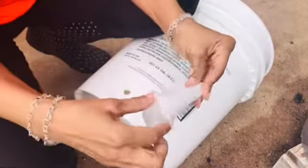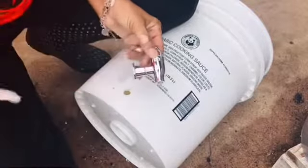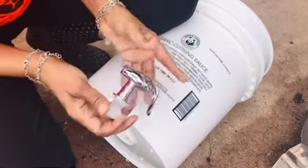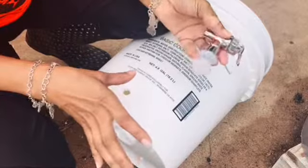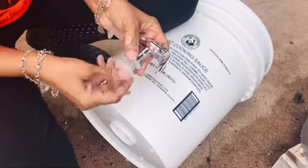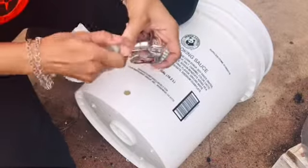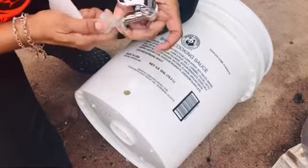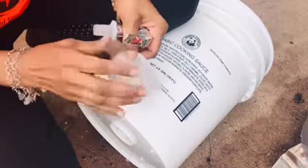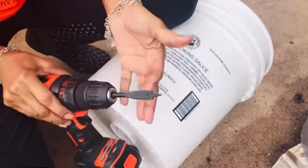I had a spout laying around from when I made kombucha — the jug I got had this spout on it. It's made of plastic so it's not going to last long, but I have it so I'm going to use it. If it proves useful I'll replace it with a sturdier spout. I'm going to take the grommet off as well as the little plastic stopper and try to drill a hole just big enough to fit this in without any leakage. I have a half-inch paddle bit on here — let's see what I can do.